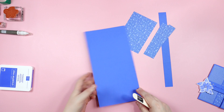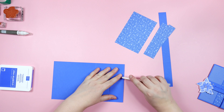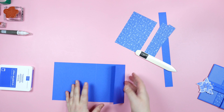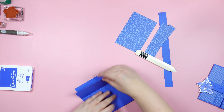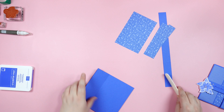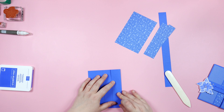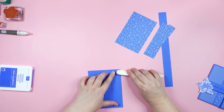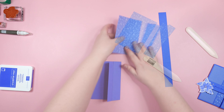Let's go ahead and fold our card. I'm going to grab my bone folder. This piece is going to fold this way, and then we're going to fold this way, making sure all of my edges line up, and then this piece is going to fold back over this way.